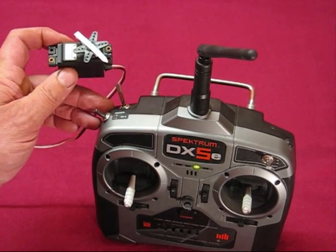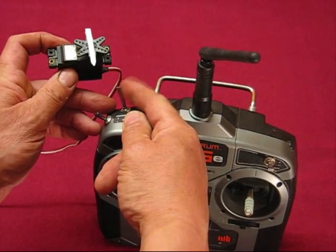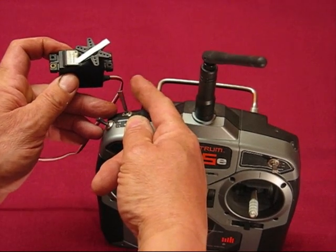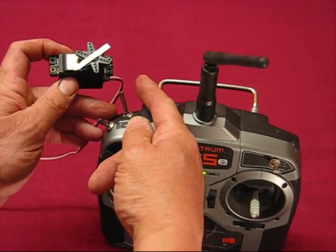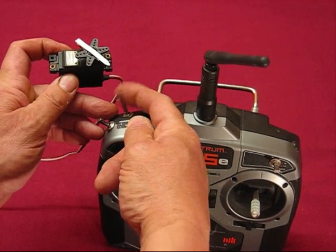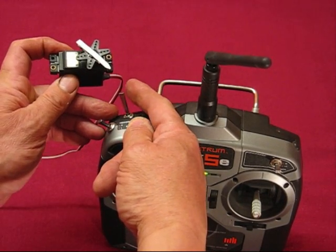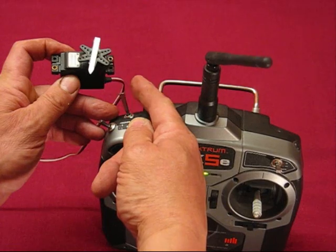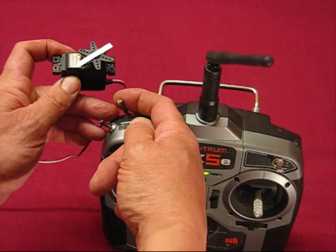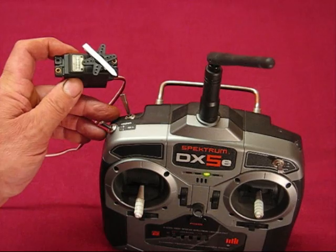This one is the 8-way hold. That's position 1, 2, 3, 4, 5, 6, 7, 8 — and it stays there after 8, with no further movement in that direction. If you hold the switch, it returns to 0. So you can step through as many positions as you need and then hold the trainer switch at any time to return it to 0. That's the 8-way hold.